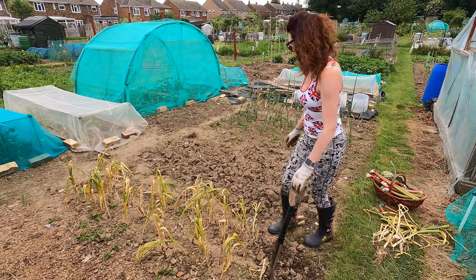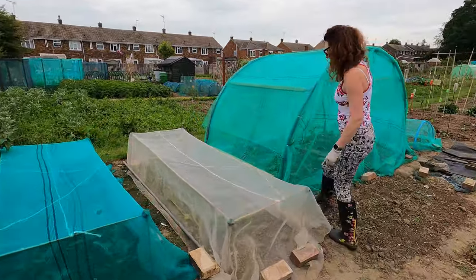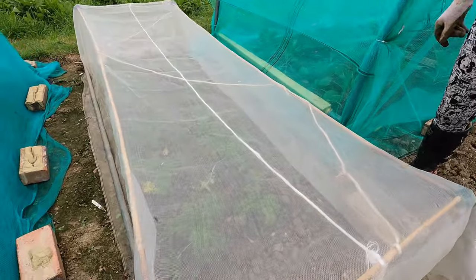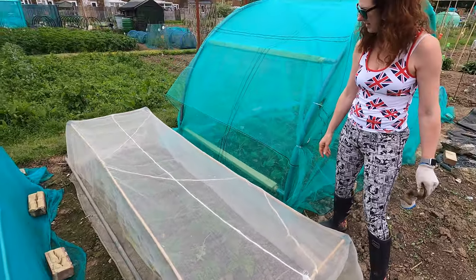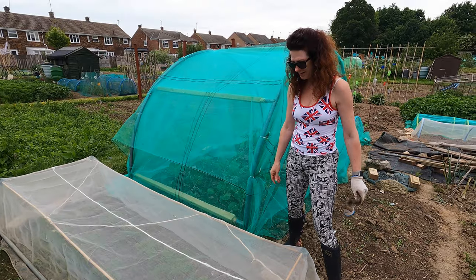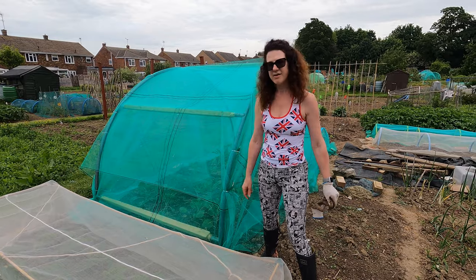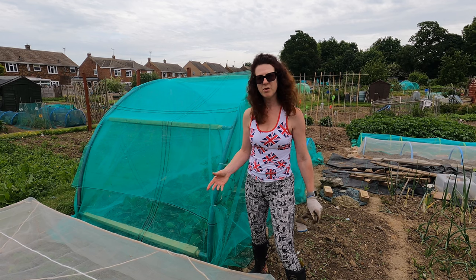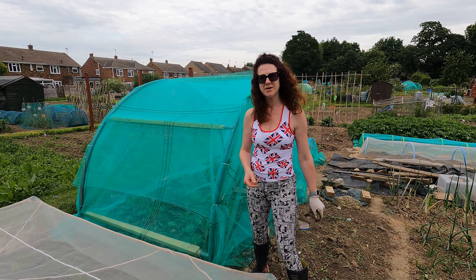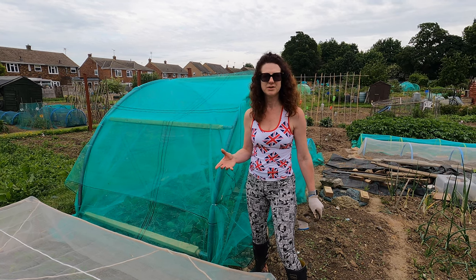I'll dig the rest of the garlic up later. Moving over, I could take a few of my kale leaves — as you can see they're looking quite good. The environment is doing a really good job there protecting all my kale from the elements and from any birds or butterflies. I'd love to know what you're harvesting at the moment, what's working for you, and what you're getting. If you've got any questions, please do put them in the comments and we'll do our best to answer them. Thank you!